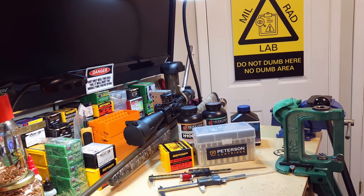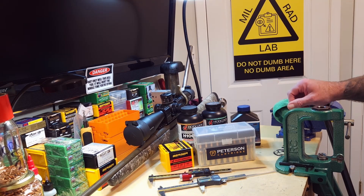Well hey everybody, welcome back. Video four in the series on loading for this 7mm PRC.